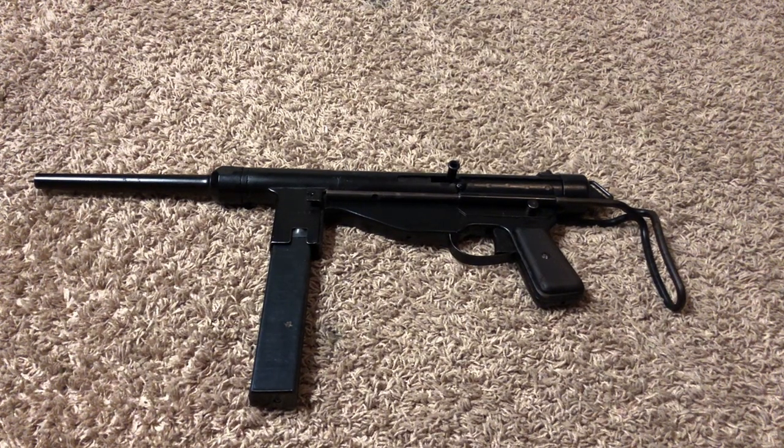In today's video we're going to be taking a look at this deactivated Portuguese FBP submachine gun. The Portuguese FBP, also known as the M948, is a 9mm open bolt submachine gun developed during World War II, delayed until 1948 when it was adopted by the Portuguese Army. It saw service in the Portuguese colonial wars in Angola and a few other African countries.